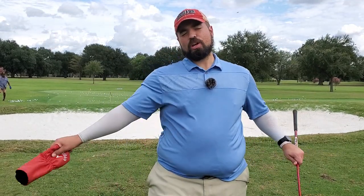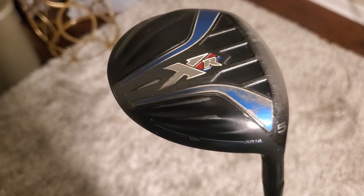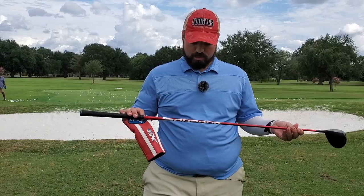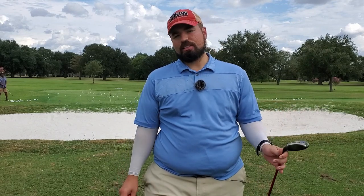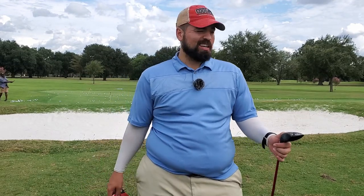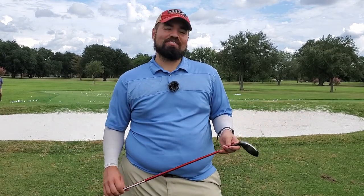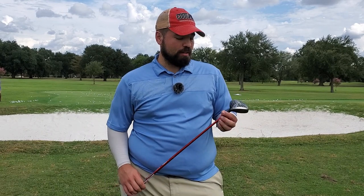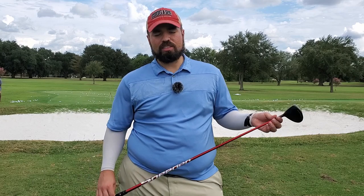Let's move on to my arch nemesis — the fairway woods. I have a Callaway XR 2016 and I'm playing with a Speeder stiff flex Fujikura shaft. I don't really understand all the shaft stuff — I just get fit and pick whatever they tell me. I trust in them. I've had this club a couple of years now and I do hit it pretty well, though obviously there are times when I don't, like every club in the bag.